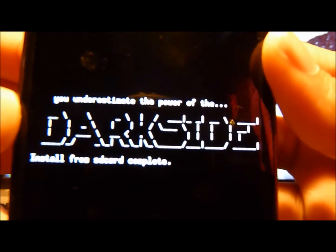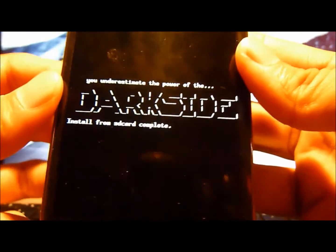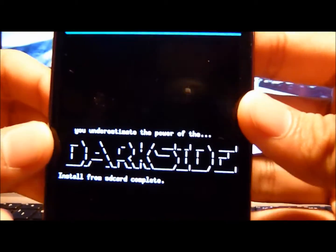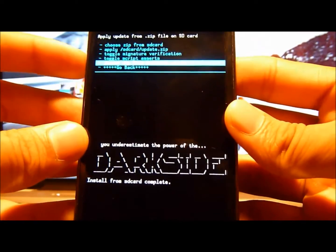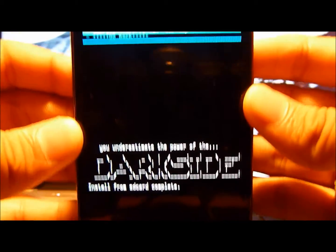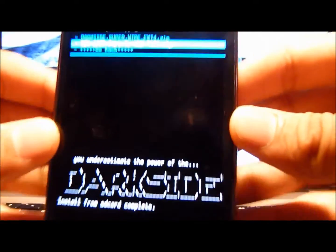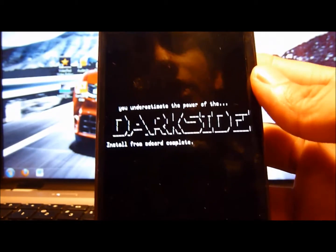It just finished. It should say DarkSide — congratulations, you just used DarkSide SuperWipe. It's very simple and makes it very easy for beginners and moderate users to clear all their internal memory. It works really well. And you're wondering what this is for, right — like, why would you want to clear it anyway? I would do this if I want to install a new custom ROM. For example, this one is SGH-i727 ported to SGH-T989 — that's a ported custom ROM for Ice Cream Sandwich on my T-Mobile Galaxy S2. So this is basically used to install custom ROMs and all that.